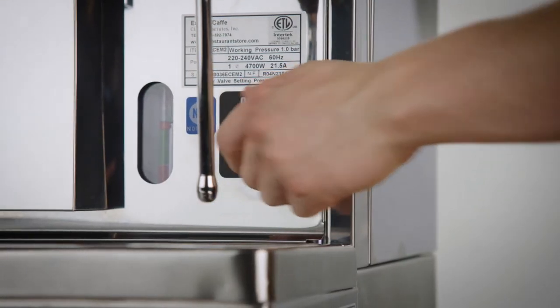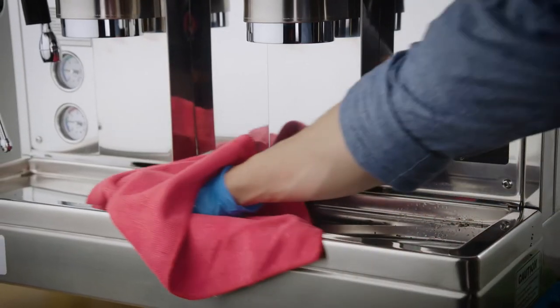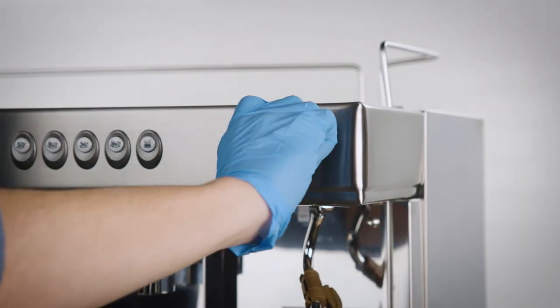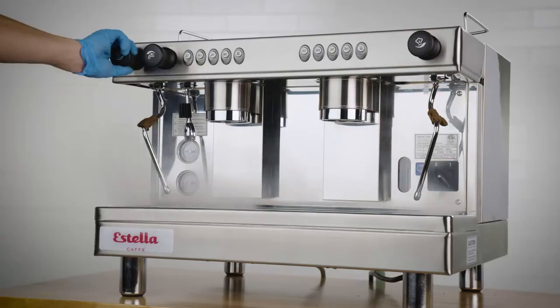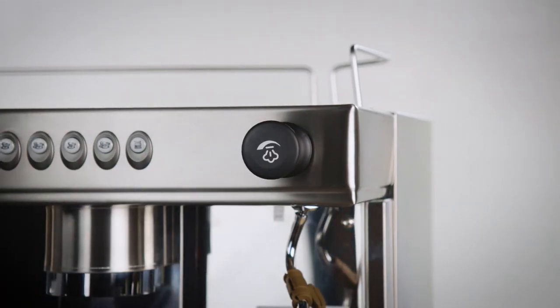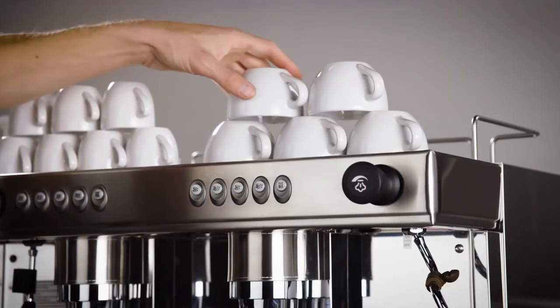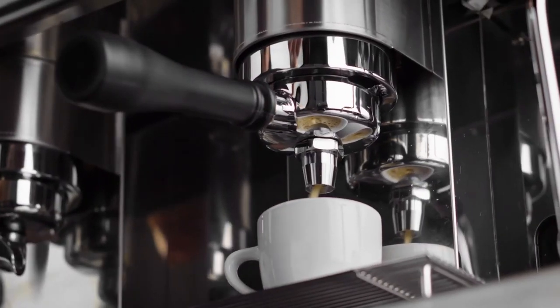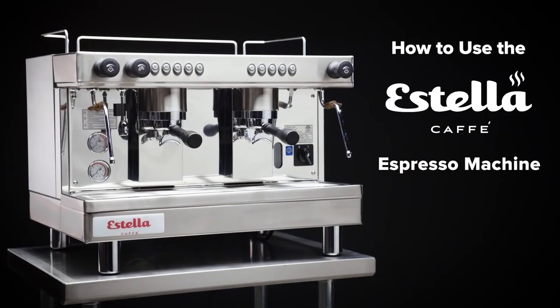To do this, turn the power off. Make sure to remove all liquids and solids from the water tray. Next, open the steam knobs to release steam from the machine. Once steam no longer comes out of the wands, close the knobs and give the unit one final wipe. By following these steps, you'll ensure your espresso machine is being properly cared for and will continue to pull the finest shots of espresso.